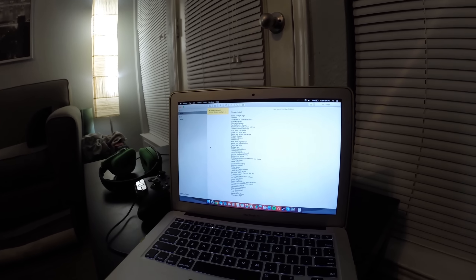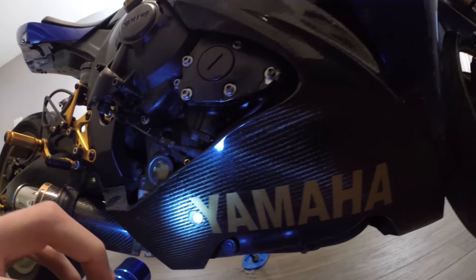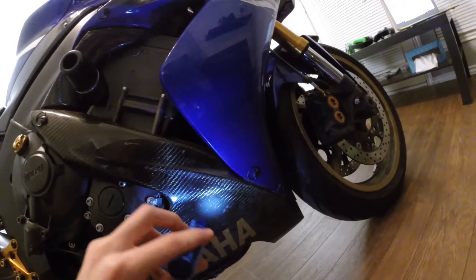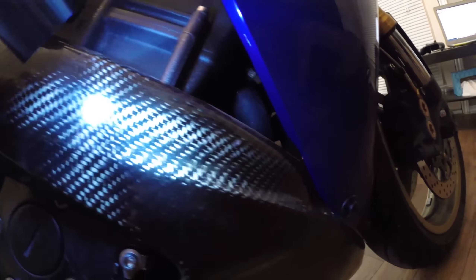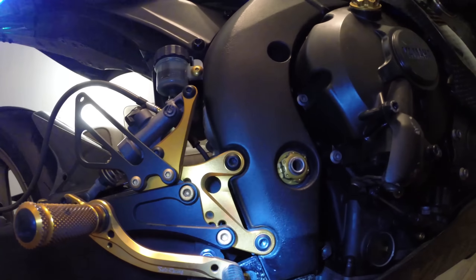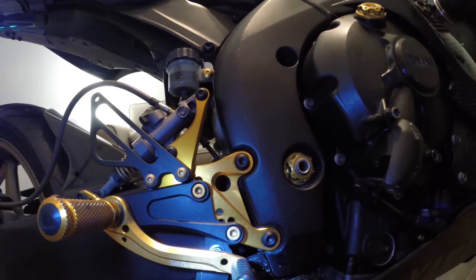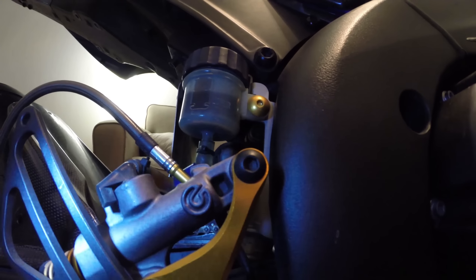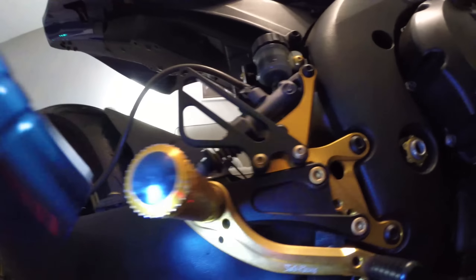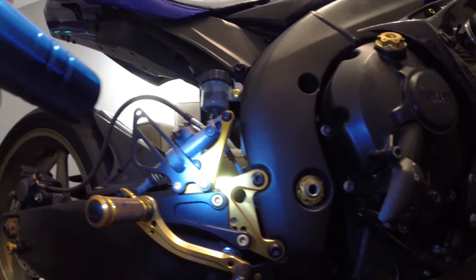Then we've got the big things — full carbon fiber Yamaha belly fairings, one on each side. These are real carbon fiber; you can see the carbon fiber weave. Very, very nice — also expensive. Then we have the gold Sato Racing rear sets, fully adjustable, with the Brembo right there.